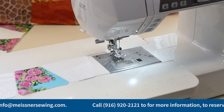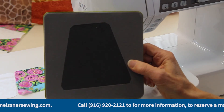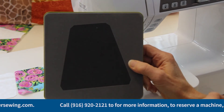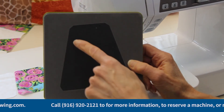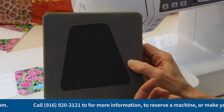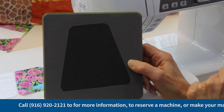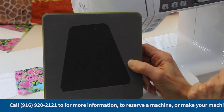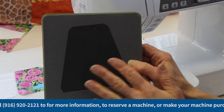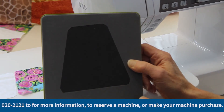Something important I neglected to mention: one of the advantages of AccuQuilt dies, in addition to cutting your fabrics precisely and quickly, is that for shapes that would normally have what are known as dog ears, those have been removed from your shapes. This makes it easier to stitch the shapes together accurately, and it eliminates the need to go back and trim them later. That's another advantage of the AccuQuilt system versus traditional templates.